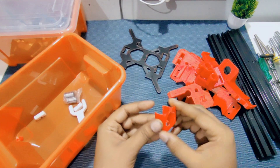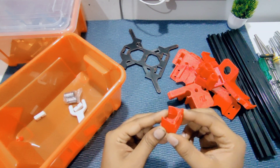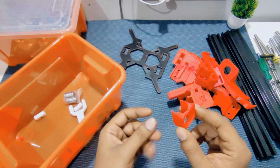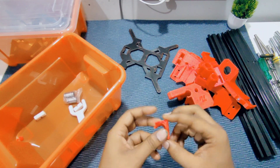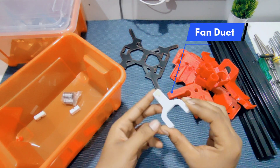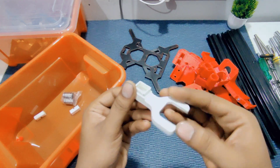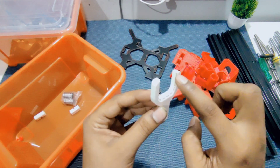We bought the E3D V6 head. The cooling fan along with the fan holder will come with it, but we printed this one. And this is the cooling fan duct — we designed it to enhance the cooling effect.